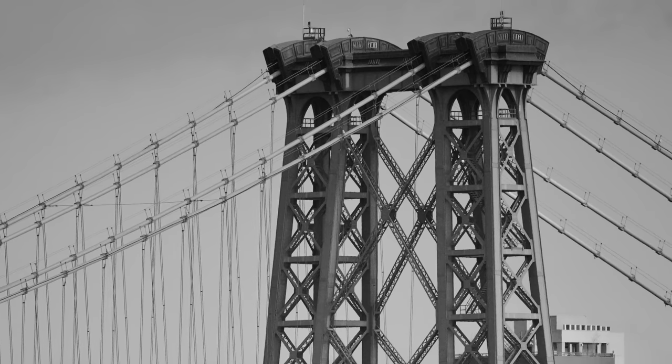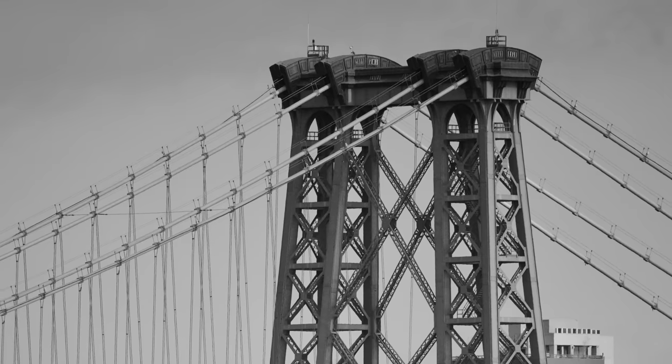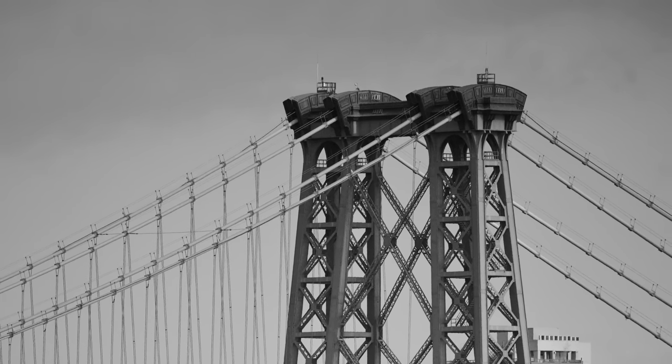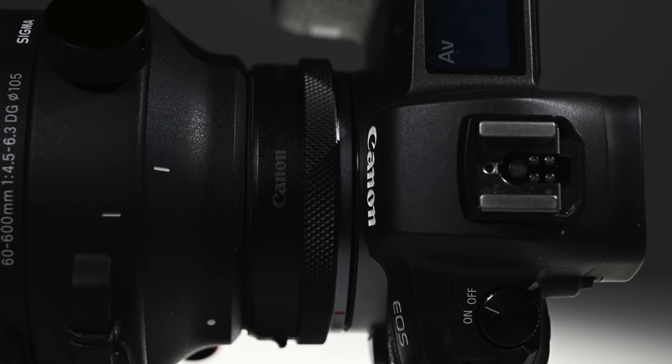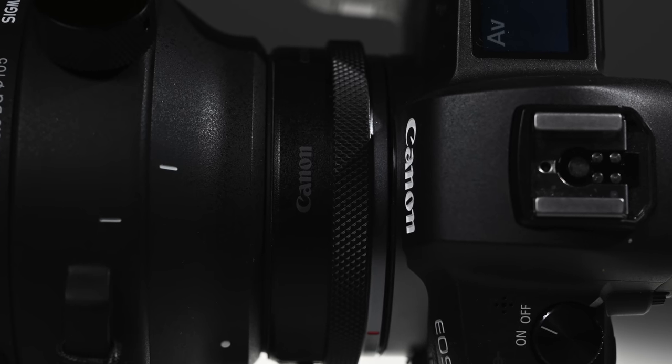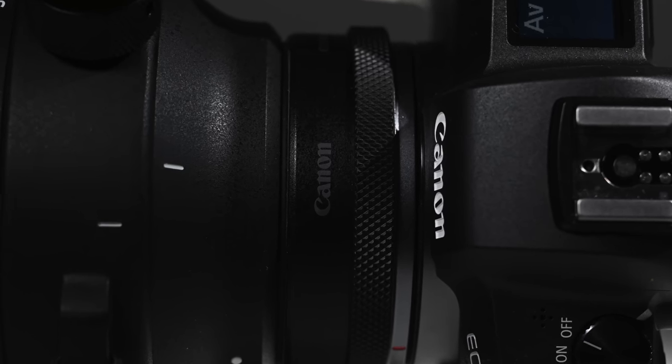I also saw mild vignetting at the long end, but nothing I minded — nothing I'd even choose to correct. It autofocused effortlessly with Canon's Goldilocks adapter on the Canon R during the day, and since the Sigma doesn't have an aperture ring, it was lovely to use the ring on the adapter for that purpose. But the Sigma hunted quite a bit in the evening when I shot a few frames of the moon — again, handheld.